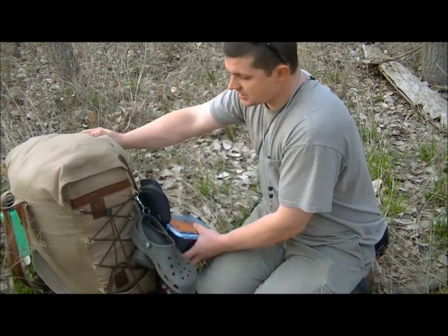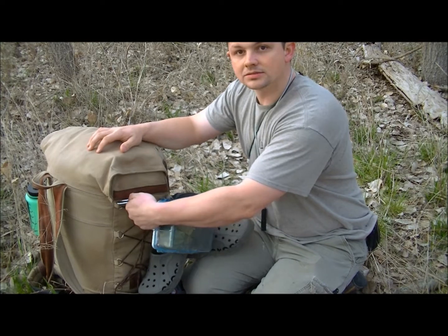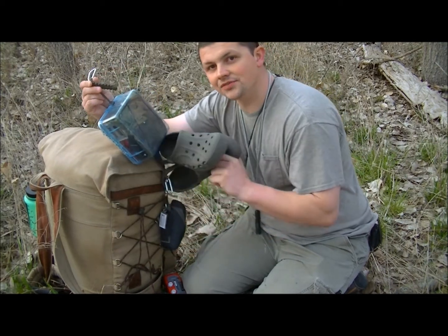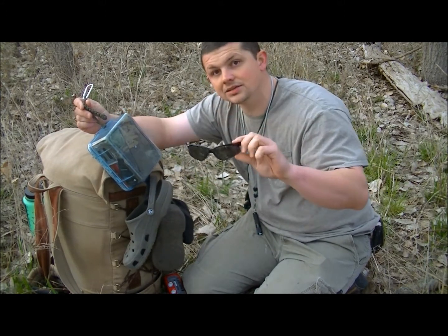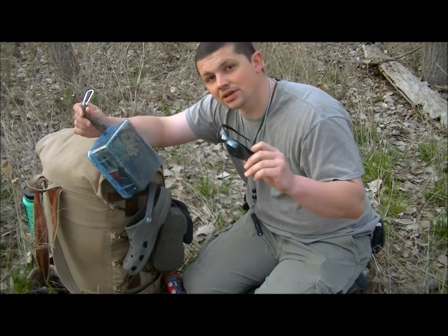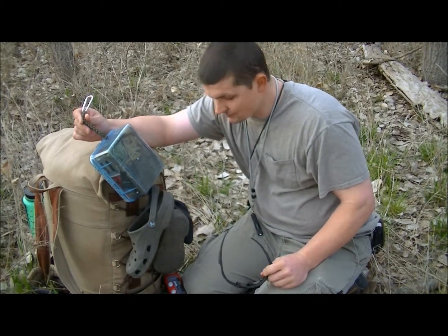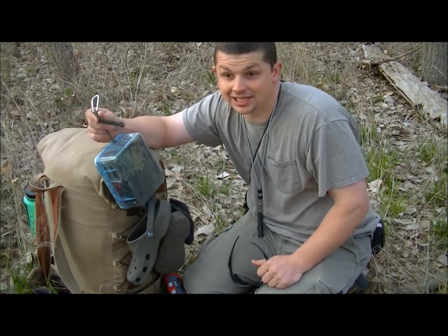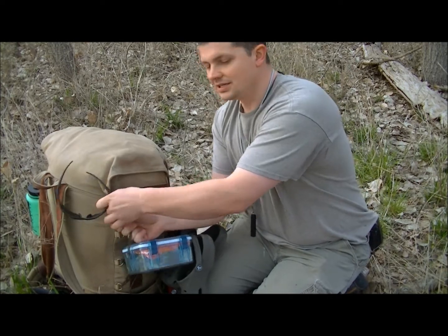On the other side of the pack I carabiner up another bag that hangs off the side. In here I have my camera gear and my crocs. I always carry an extra pair of sunglasses because it really sucks when you can't see — it's good to wear on the trail anyway so you don't get poked in the eye by a branch. Protect your eyes because that's how you're going to get out.